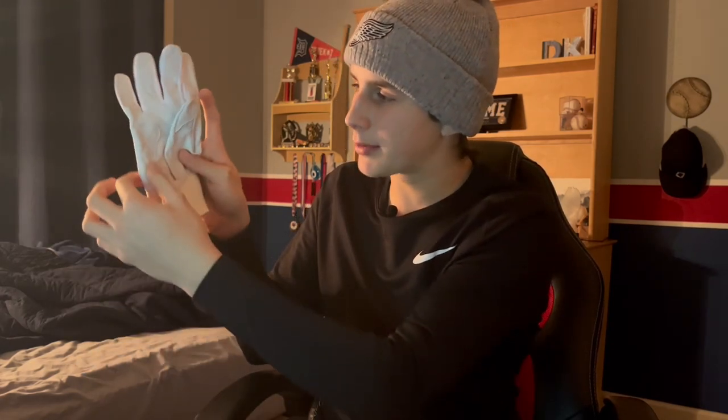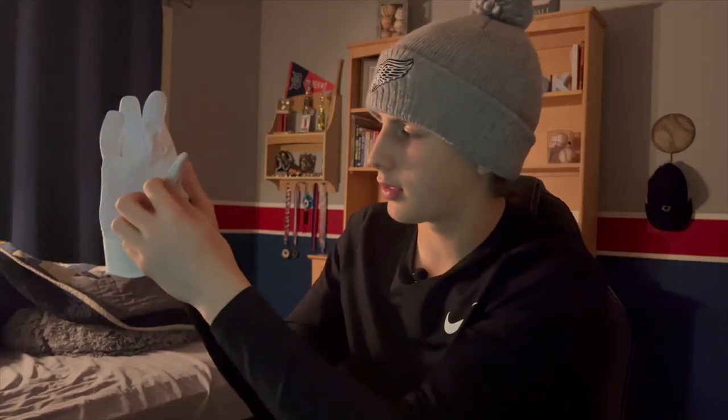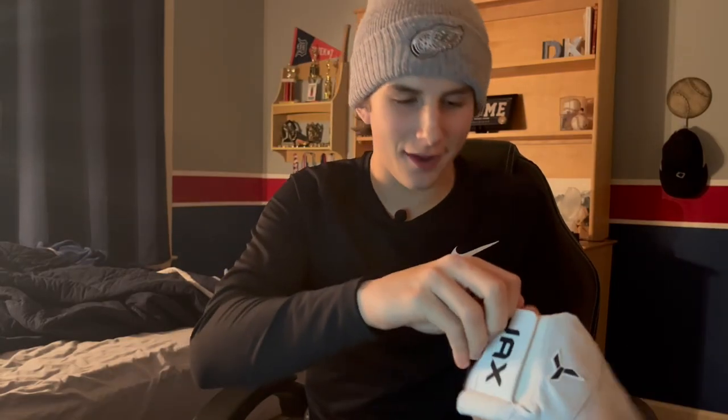It's got the side protector so no blisters right there, and then it's got more padding in the web between your thumb and your index finger right here to prevent blisters. All right, let's hear that crisp take off.